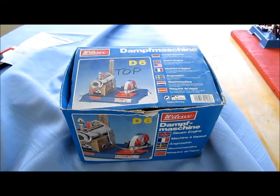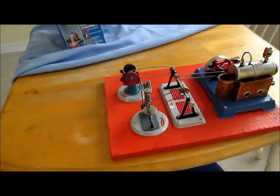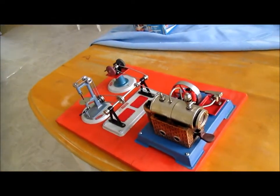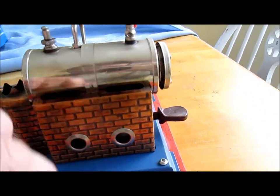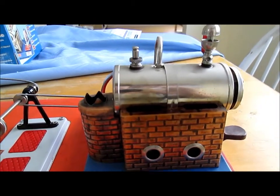This is a real live working steam engine. I've got it set up here — it's not running or anything yet, but this is a real live working steam engine. It's the same as the big steam engines. You put your water in your boiler and you got it fired down here. I'll show you guys how to set it all up and get it working. I'll put this camera here on the tripod and we'll get it going.